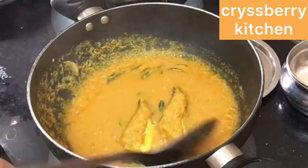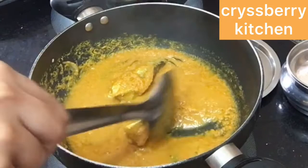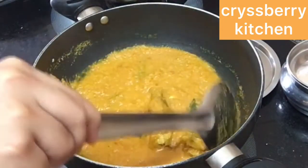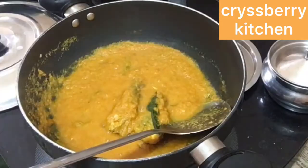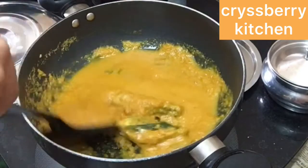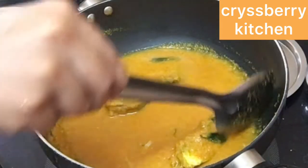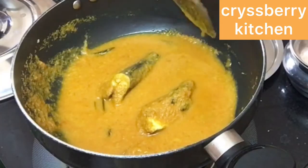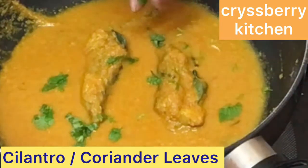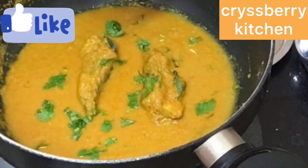After 5 minutes our fish is cooked very well. Be careful when you move the fish otherwise it will break. Adjust the consistency of the gravy by adding some more water and bringing it to a boil. Garnish with some cilantro and our delicious fish curry is ready to eat — enjoy it with some hot rice and pappadums.